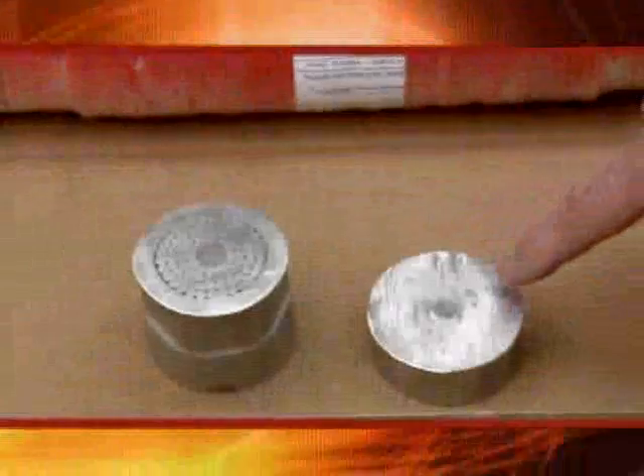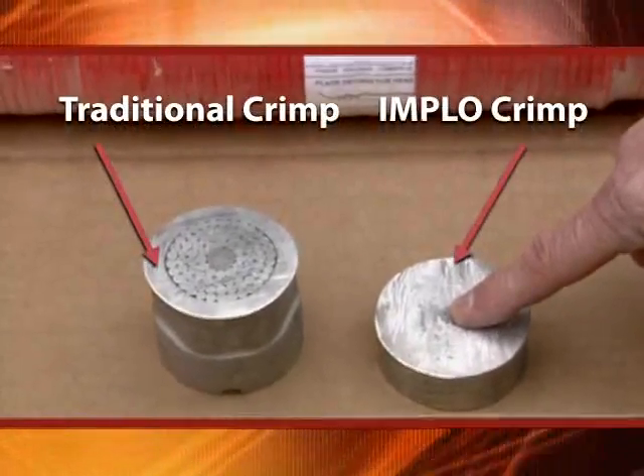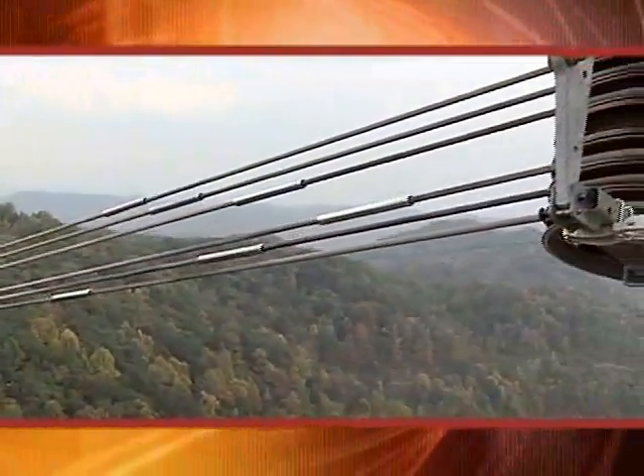We looked at this splice more as just a better connection for the over a thousand splices we need to replace on our 2156-size conductor. It's independent of weather conditions, temperature, summer, winter. When these implosive connectors are installed, they will be permanent. There's no reason to expect them ever to fail.